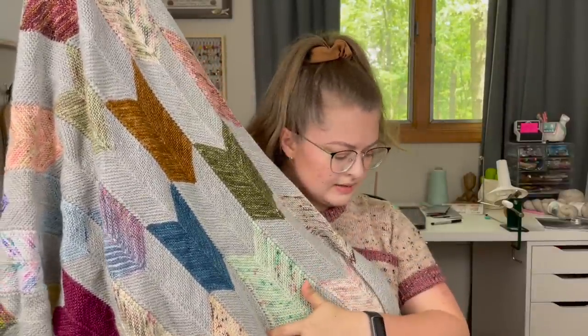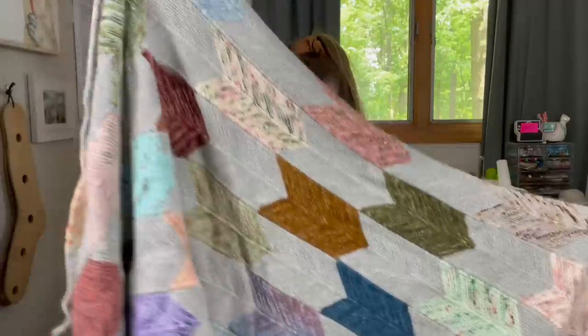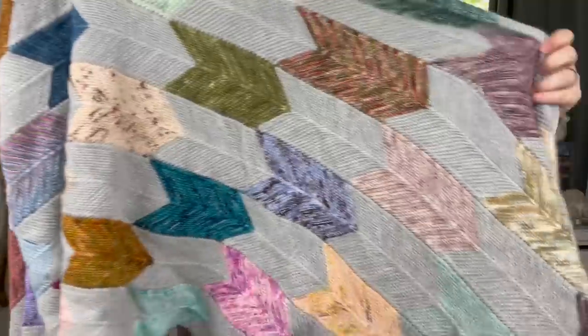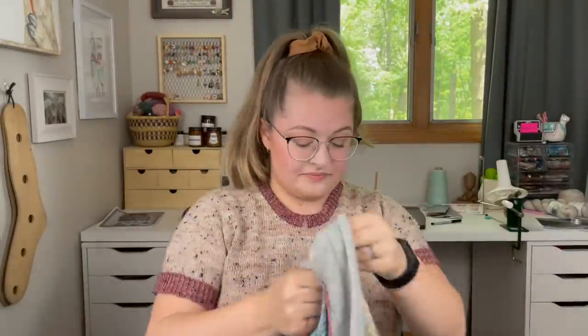I'm using Knit Picks Stroll in Dove Heather — I'm just doing a chevron of that in between each color. My plan is to make like a big huge king-size blanket so there's still lots to go. I worked on this a lot at the start of COVID because I couldn't focus on anything else and so this is what I picked up, and I love it. I go through phases with it and that's fine because scrappy projects are long-term projects. This isn't getting finished fast anytime soon and I'm going to have to sort through and reorganize the bin.